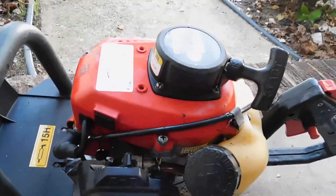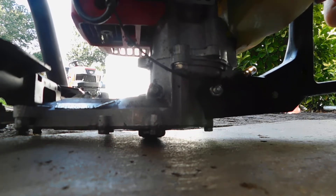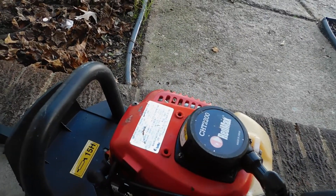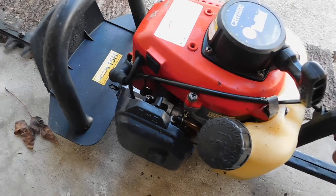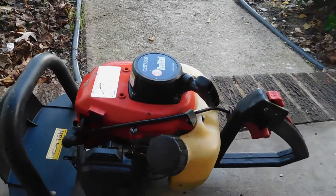I'm going to set it down, set my camera down here and start it up for you. Turn on the switch, lock your throttle, and let's see where we go here. A little choke.